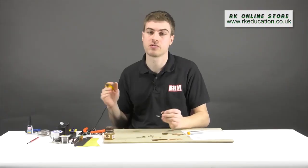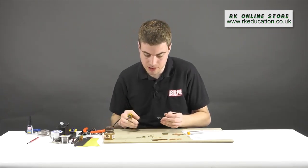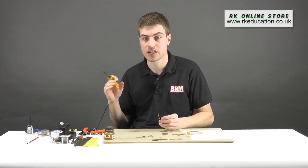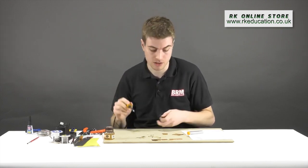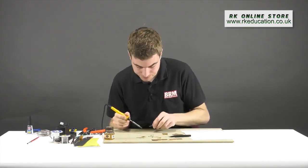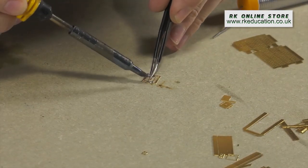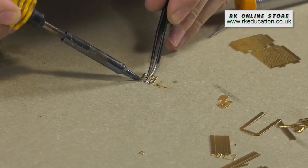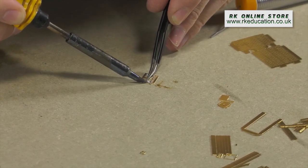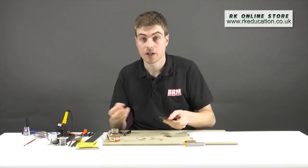You can see that by applying heat and flux we can flow the solder around two sides already. Note that I'm working on a piece of wood — don't work on a plastic table or anything likely to melt. A metal surface will draw a lot of heat out of your soldering iron, meaning you'll need to put more heat into your components. Apply a little bit to the other corner and work it round. The more solder you apply, the more you have to clean up, so apply the minimum required.